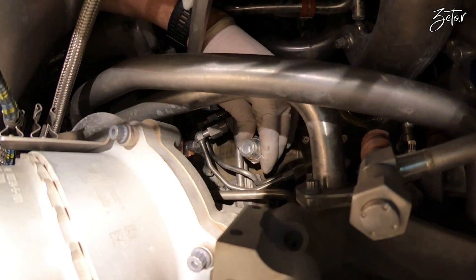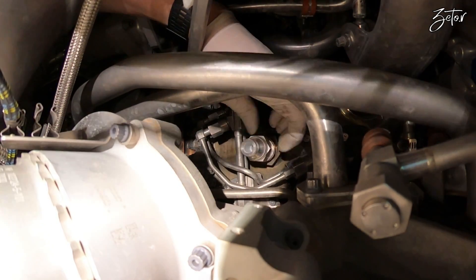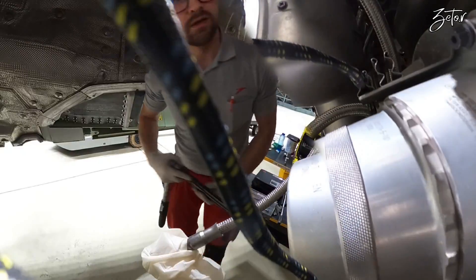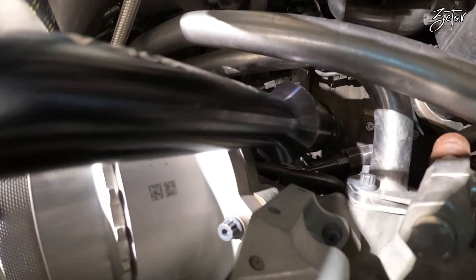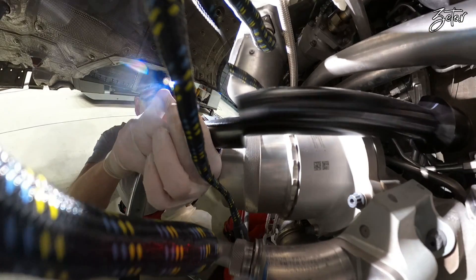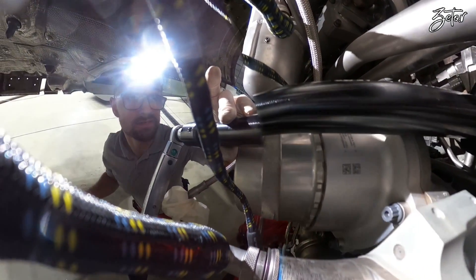We can proceed with the installation. Meanwhile I'll tell you another big difference between CFM and Pratt & Whitney igniter plugs: we are not applying anti-seize compound on this engine. If you apply anti-seize compound, you can change the torque value and cause damage to the insert.